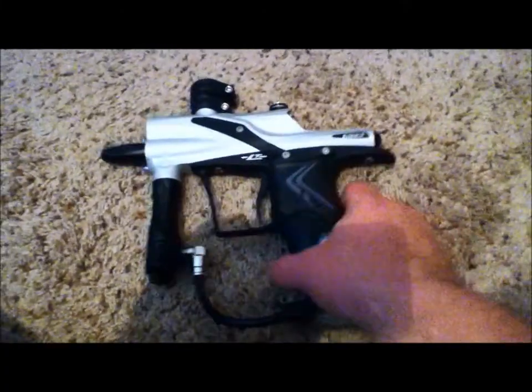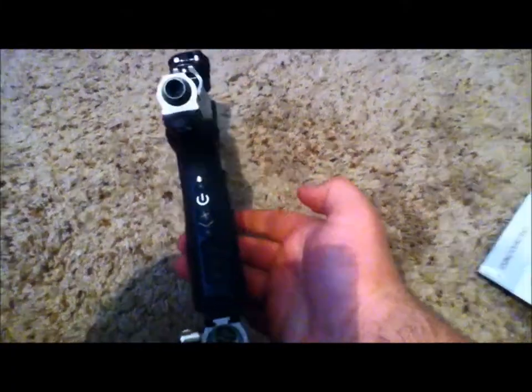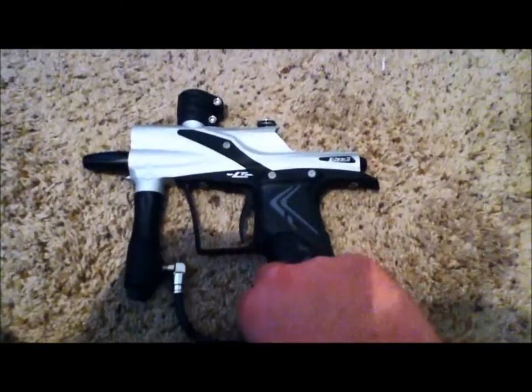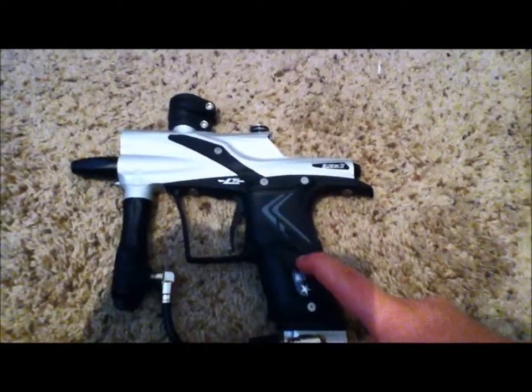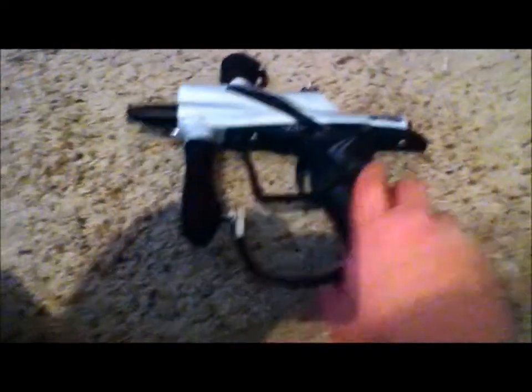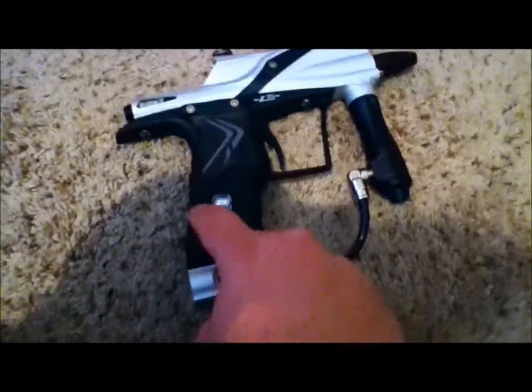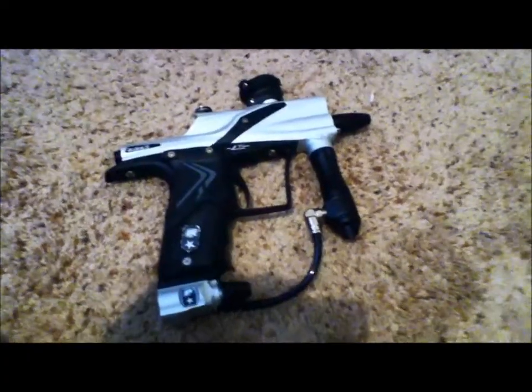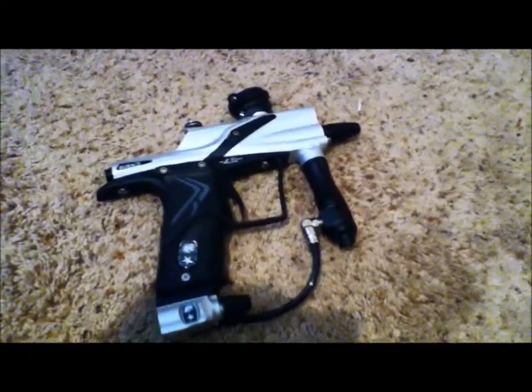Hey everybody, I'm going to show you how to change the mods, or modes, on the E-Tech LT3. When you first buy the gun, most people don't actually realize this — you actually have to take the grip frame out and push a little button that's down here. You have to push a little button, and what it does is it turns off the terminal lock, so you can change the modes and everything.